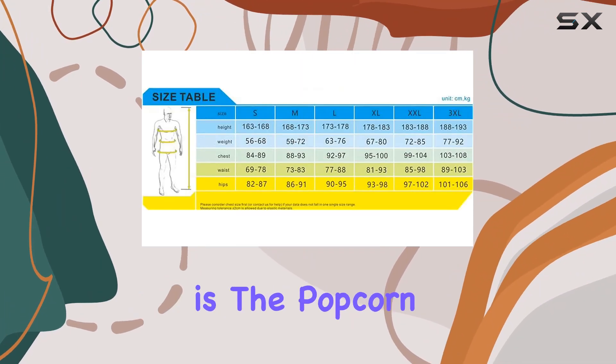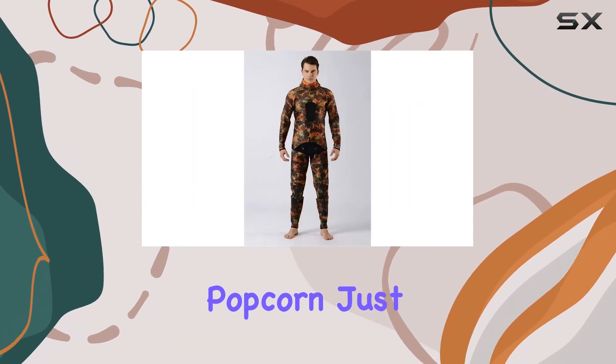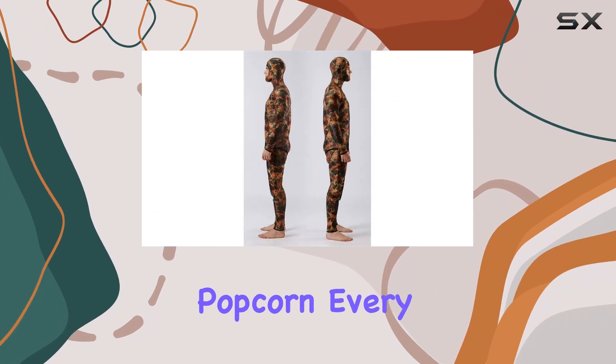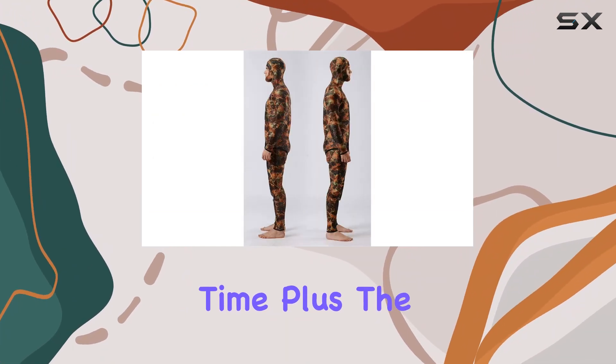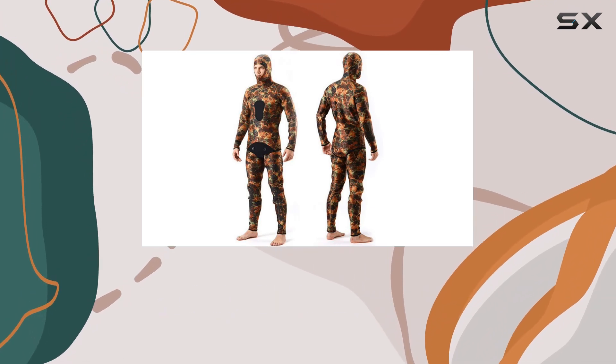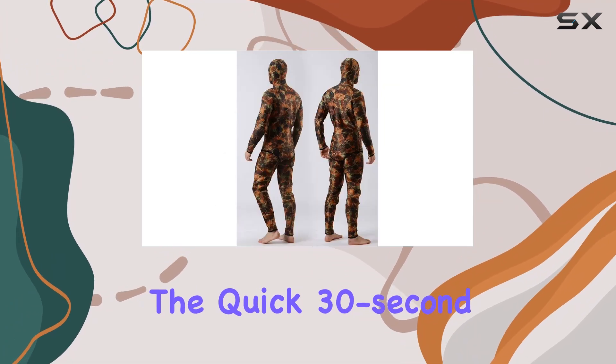One of my favorite features is the popcorn button. No more guessing or burning your popcorn — just select your desired power level and voila, perfectly popped popcorn every time. Plus, the spacious interior easily accommodates a 10-inch casserole dish, so you can cook larger meals without any hassle.